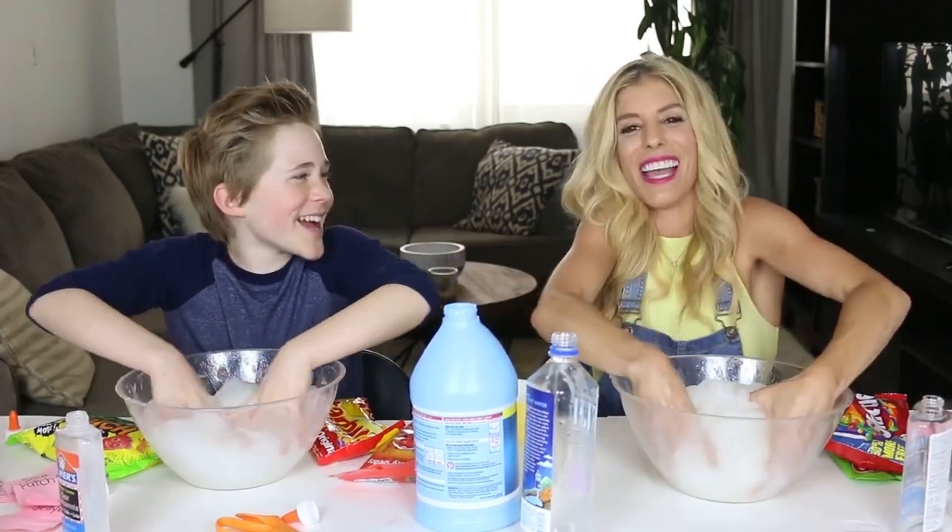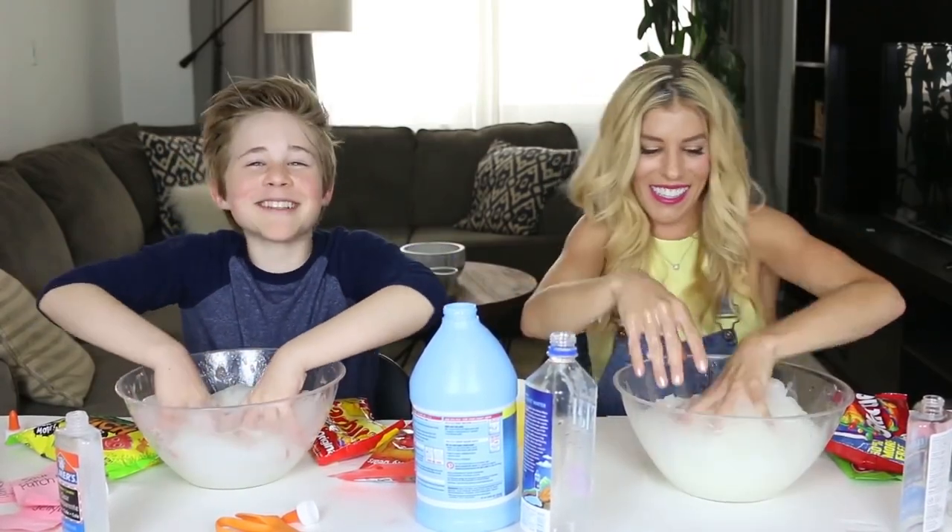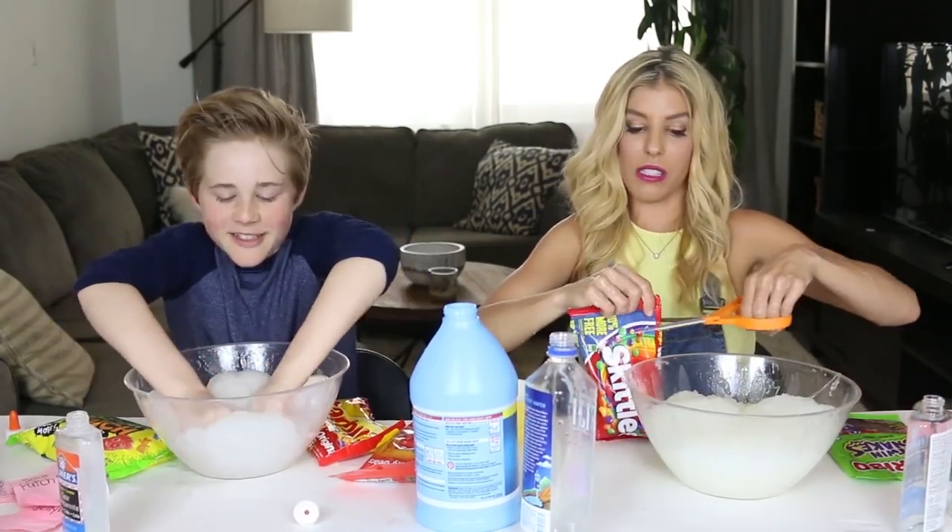I really like slime. It's so easy to make, so I make it all the time. You should make a name for that kind of slime. It's called slime song.